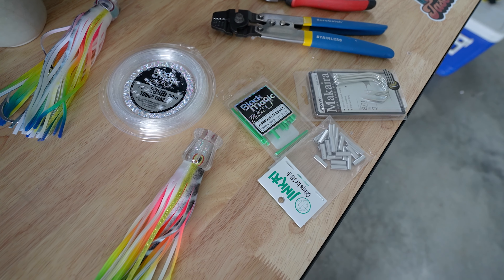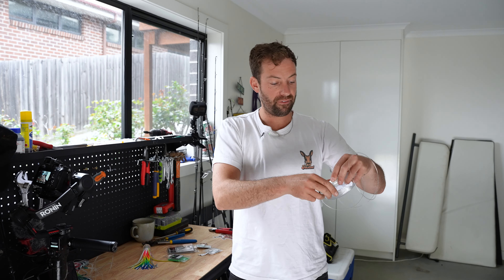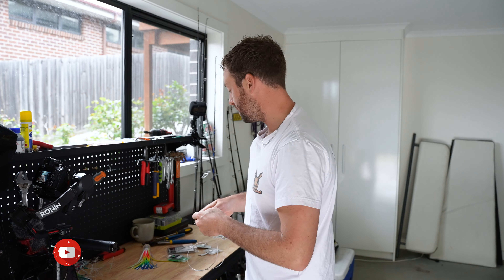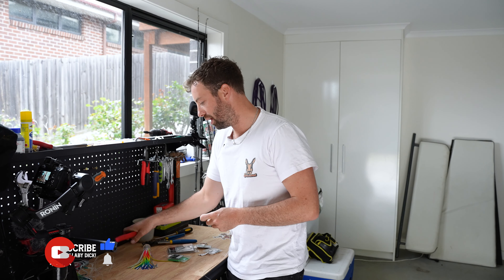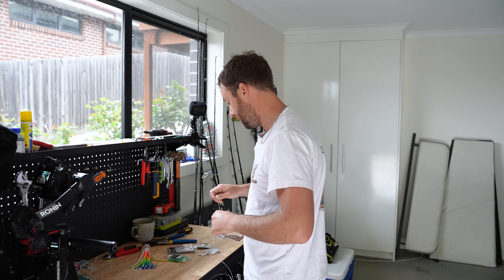The first thing you want to do is grab your mono — about one and a half arm's length of this stuff. I find 200lb is the perfect amount, because if you have anything heavier, it's just not going to sit right or swim right. So 200lb is enough. When you're cutting, I like to use some nice sharp pliers so you can cut on a bit of an angle, so it just goes straight onto your crimps.